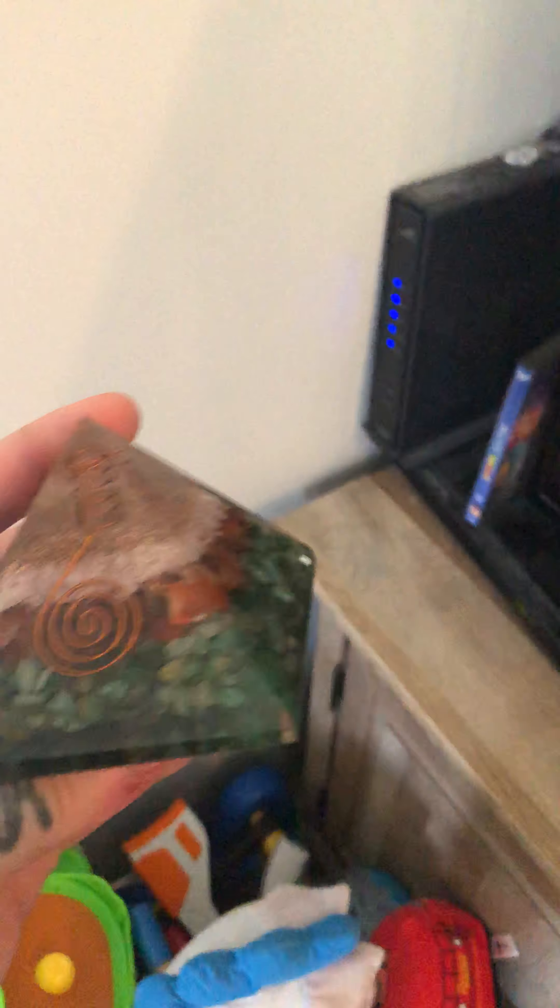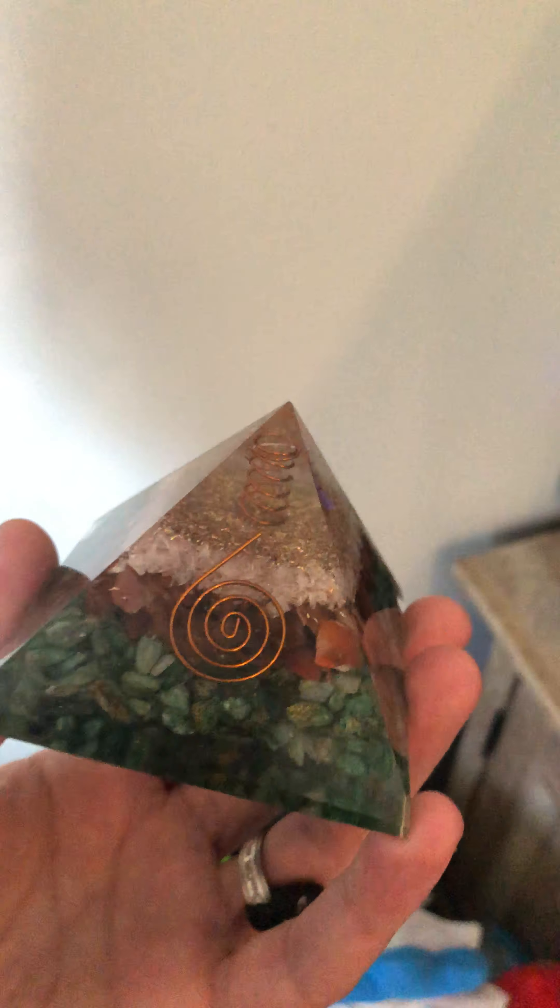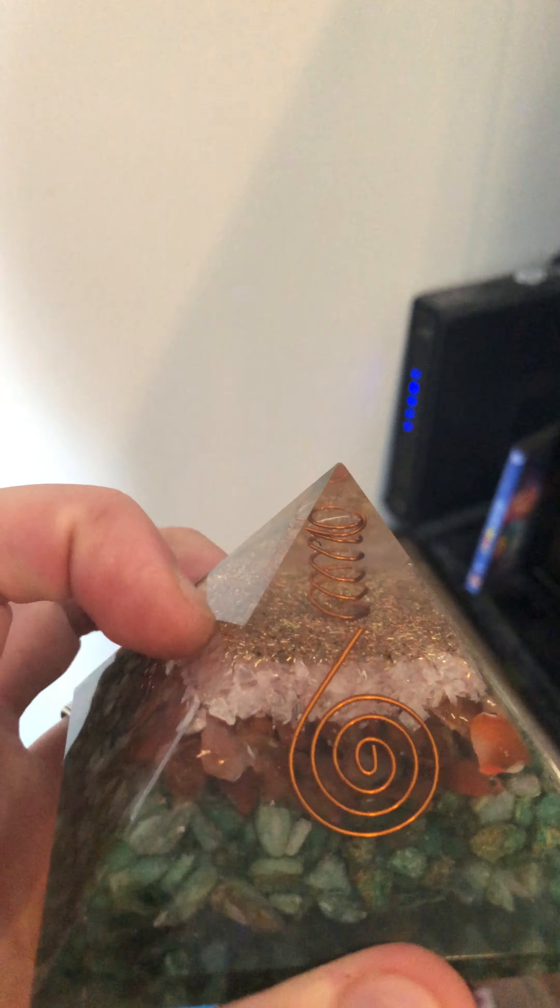I got into orgonite stuff from a friend who suggested it. Even this right here was only about seven bucks. I'm not a crystal or stone healer kind of guy, but you can actually feel this stuff. It's basically epoxy — the clear organic material — with copper wire, a quartz crystal, some other mixed stones, and iron powder. They compress it all together with the epoxy, and all those different materials compressed together create a new frequency.